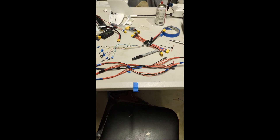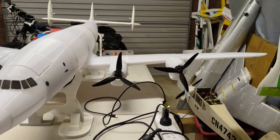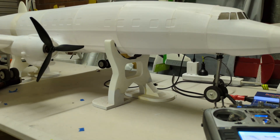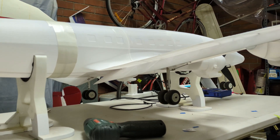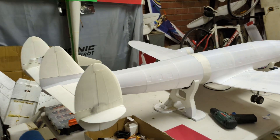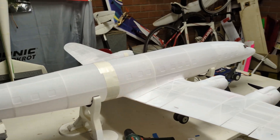That was a lot of soldering. Here we are — the Super Constellation complete. Let's see the retracts — there we go, all three. Let's see the underslung flaps from this angle: half flaps, full flaps. We have roll, elevator, and aileron. Beautiful.